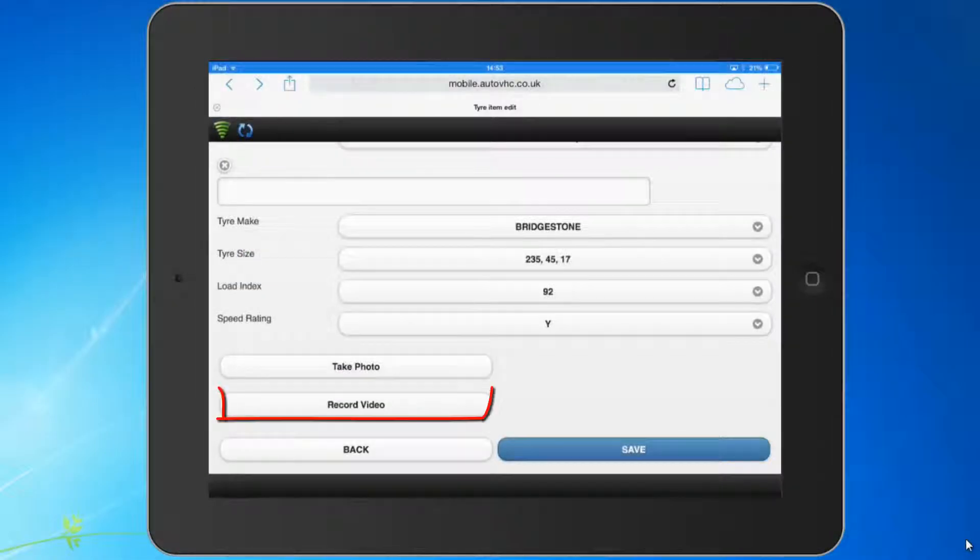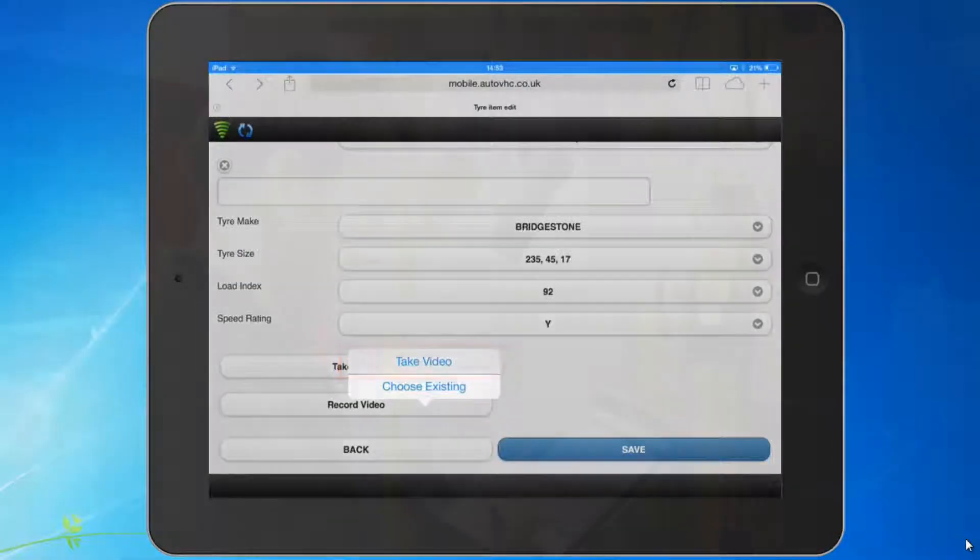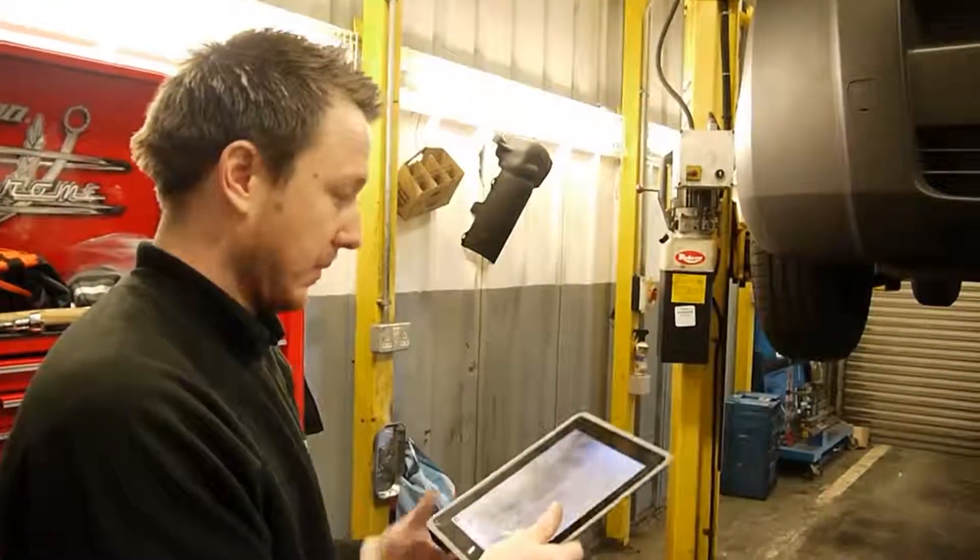If you choose to take a video whilst in that VHC item, it will open up the video camera on your device and you can start recording.